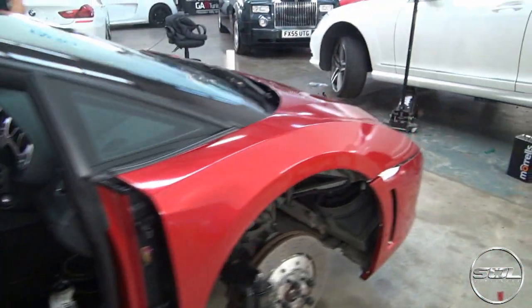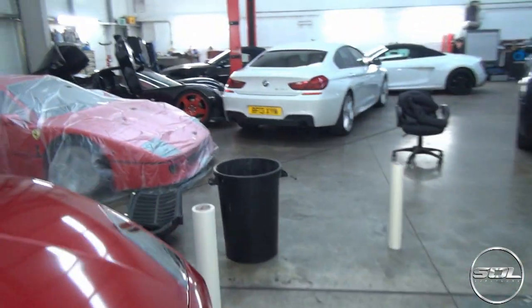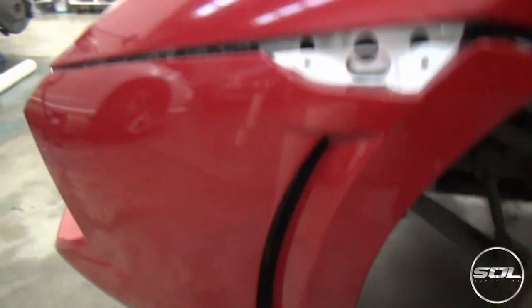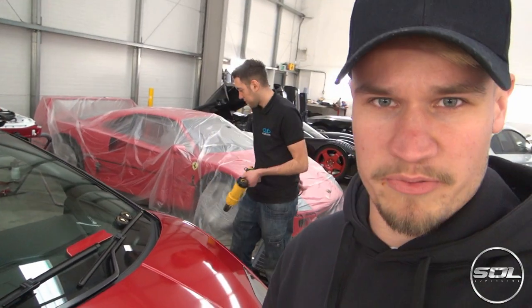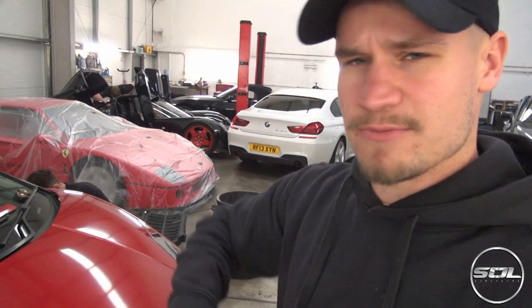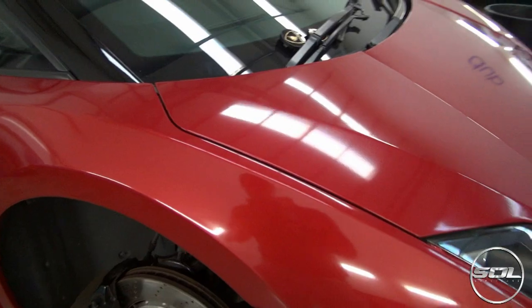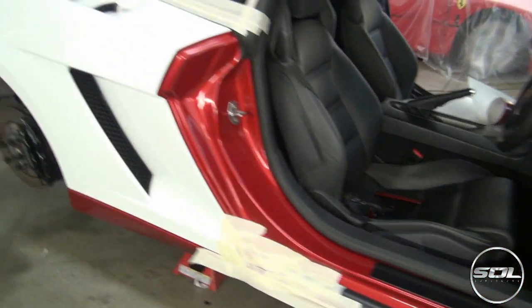It looks unbelievable. There's some white showing in one area which on the other side has been wrapped in black to hide it, which looks very classy. The material has been heated and applied to the car. There's still a whole load of processes to go through - once the whole car is done it gets reheated again, then machine polished, waxed, and sealed so it's well protected. It's a very deep material for a vinyl wrap - an incredibly deep red which is exactly what I wanted.